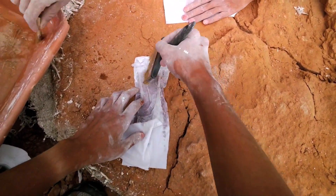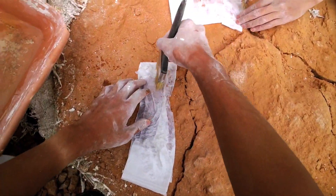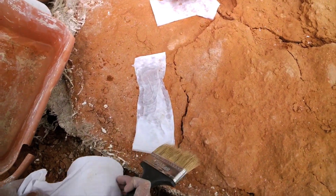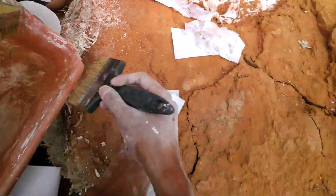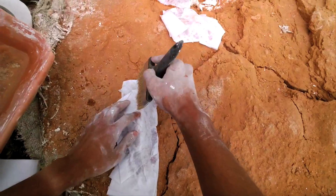Toilet paper is used for easy separating of the jacket from the fossil when we prepare the specimen in the lab at the museum. So the toilet paper has multiple purposes out in the field.